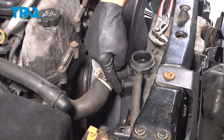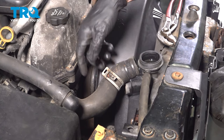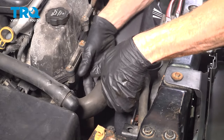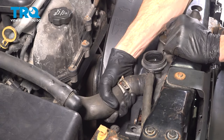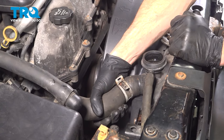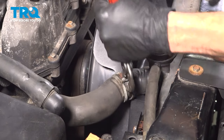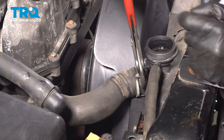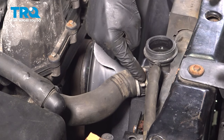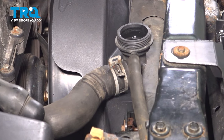Now it's time for the upper radiator hose. We'll take this and slide it right onto the radiator, bottom it out as far as possible, and put that clamp in its original position. Let's try and get this lined up. We'll just double check this — make sure we can see hose on both sides of the clamp, readjusted as needed.